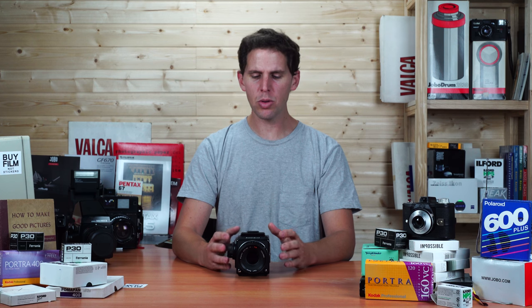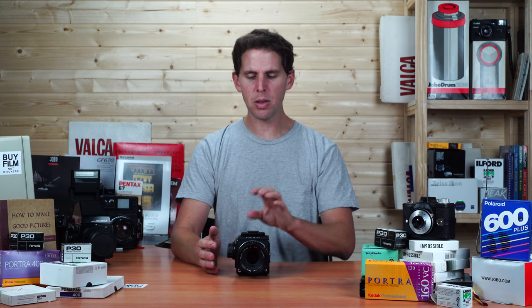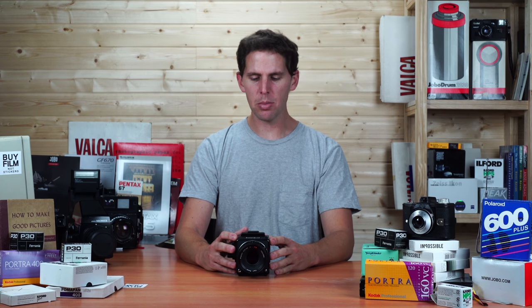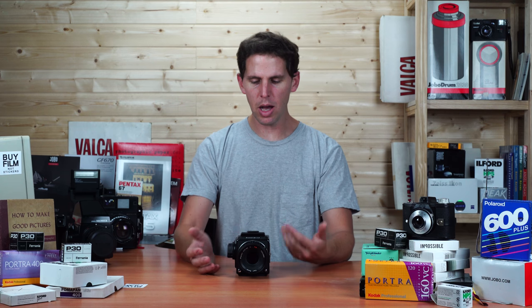Welcome to the show. Today I want to do a how-to on setting up your Hasselblad. As many of you know, the Hasselblad is a modular system, which means the backs, the lenses, the advance winding knobs, viewfinder, focusing screen and such can be unmounted. So I'm going to do a quick show to see how we can do it.